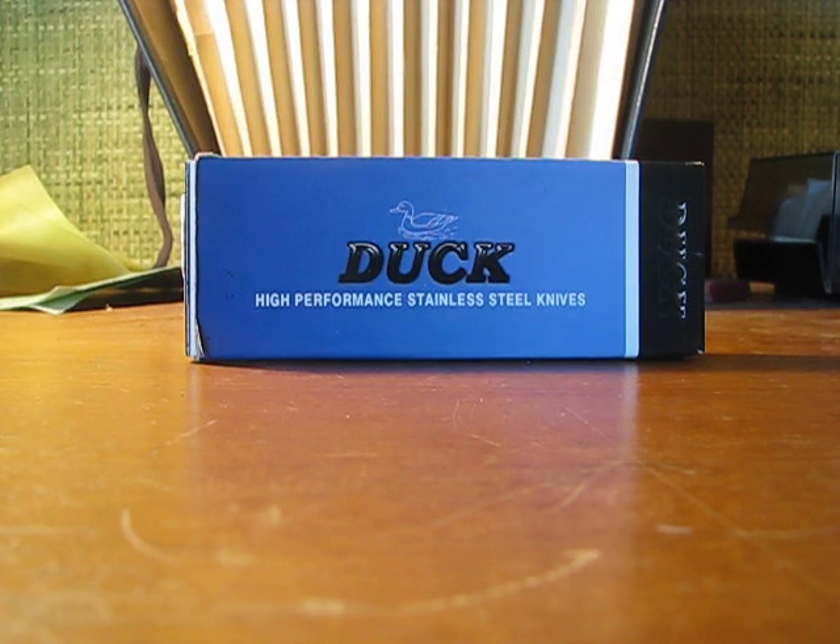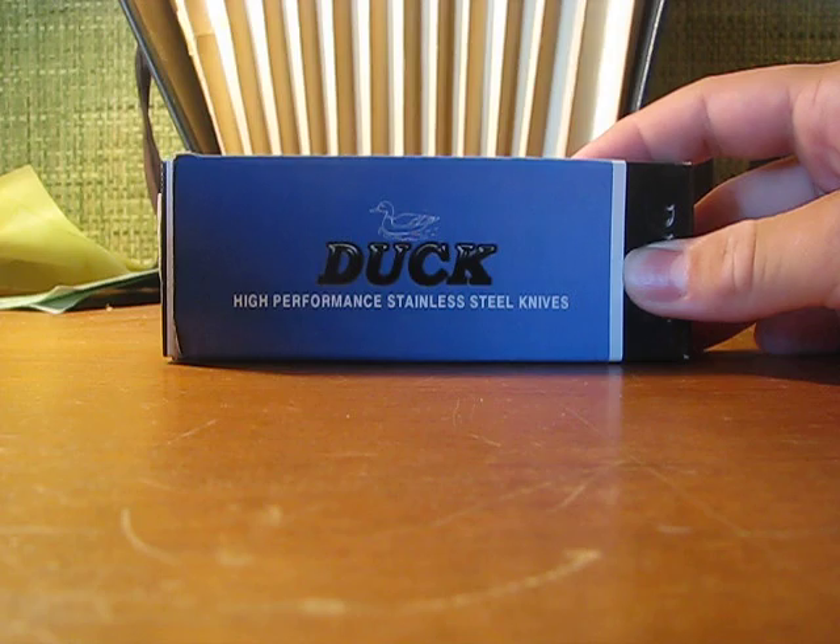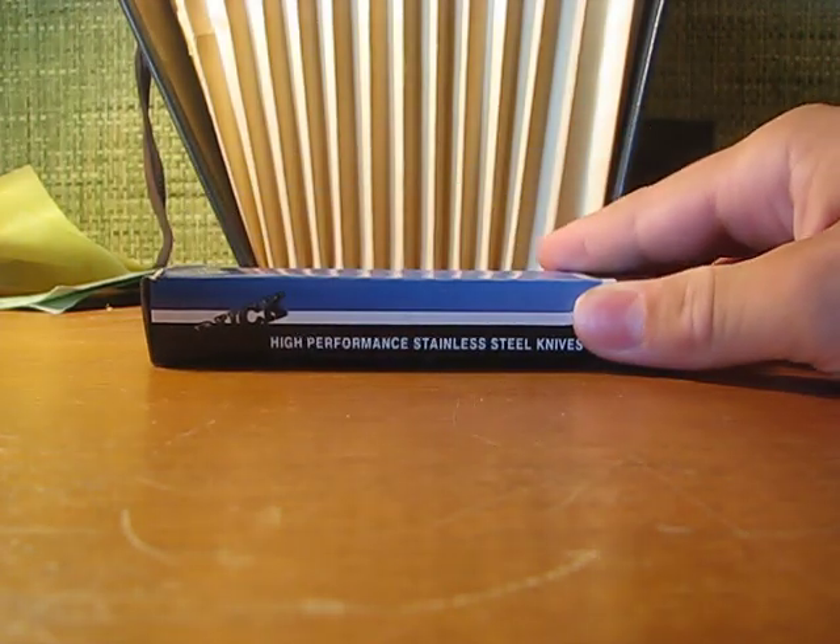Not a lot of light has been shed on this particular brand of knife, but I hope to cover some of that in this video. Today we're going to be looking at one of Duck's assisted openers.